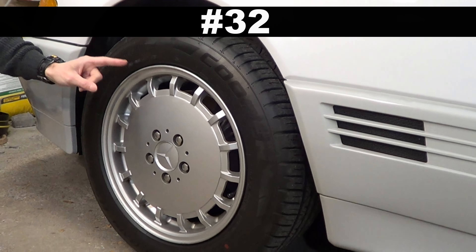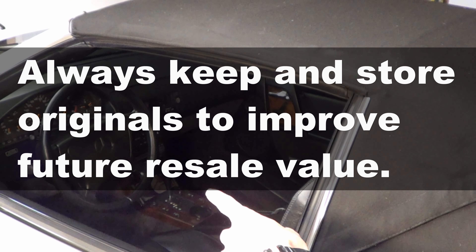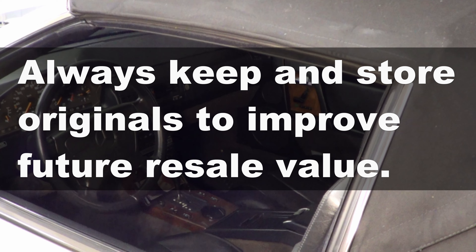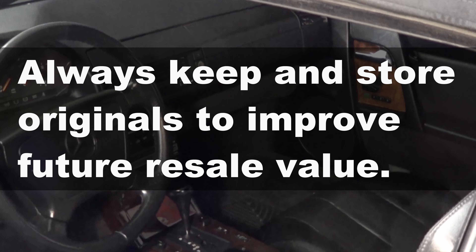Number 32: if you put on aftermarket rims or an aftermarket stereo, don't sell your originals — store them. Keeping the originals helps resale values increase if and when you decide to sell. But why sell these beauties anyway?